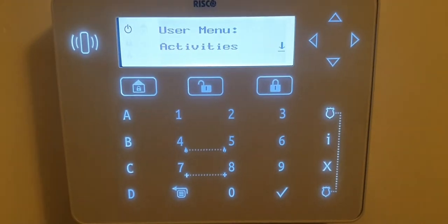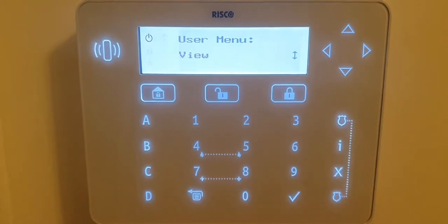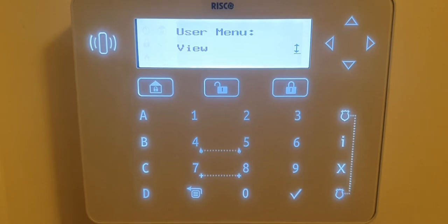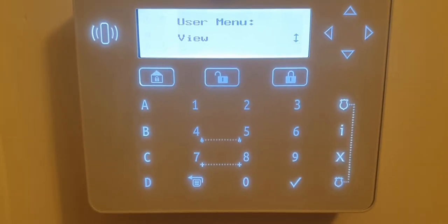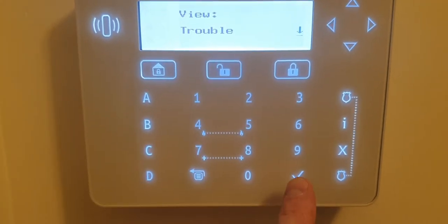You'll be in the user menu now. Press the down arrow until you find 'View' — if you go too far, just go back up. When you see 'View' on the screen, press the tick button, and then it'll say 'Trouble', so you tick it again.